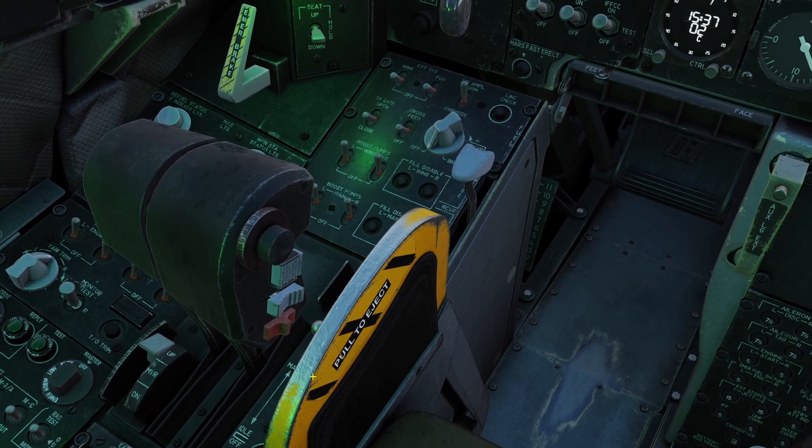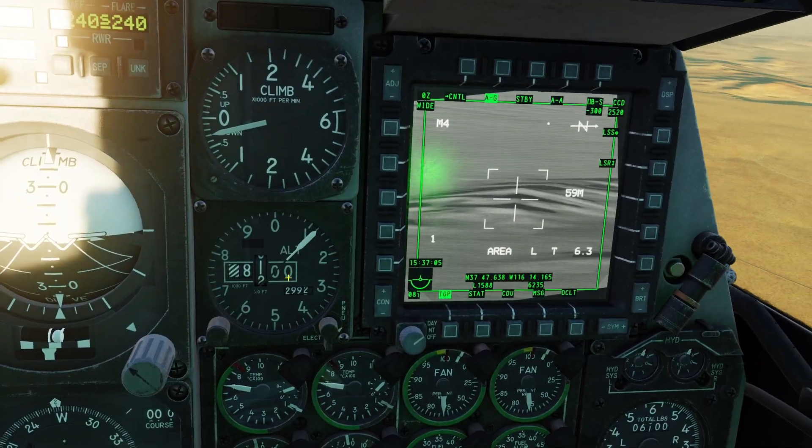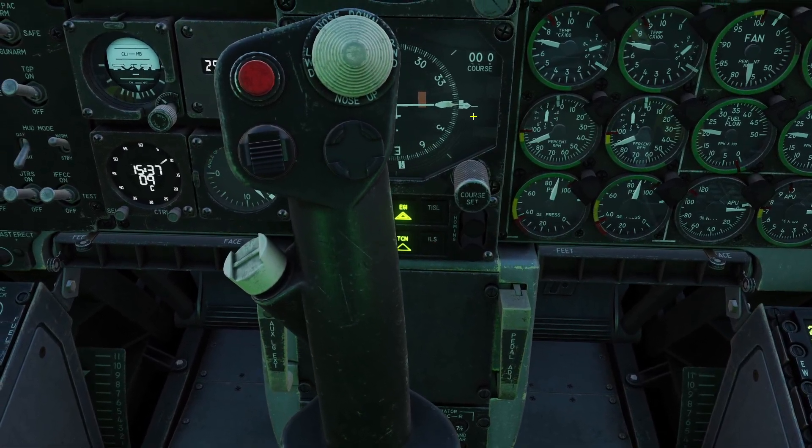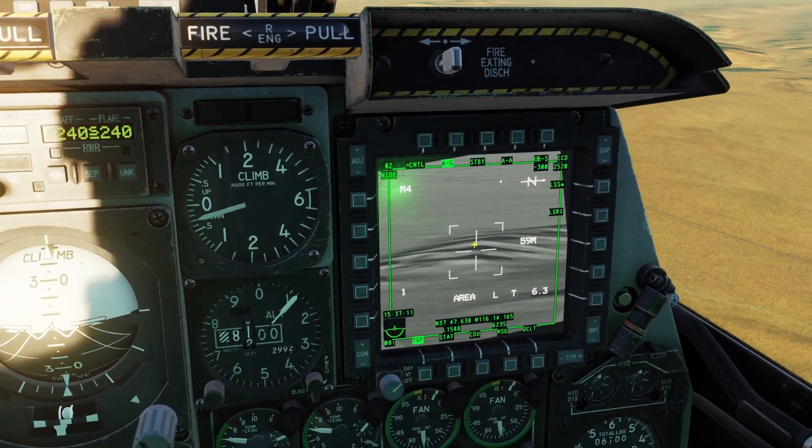Keep in mind, that only works in the A-10C2. If you are in the A-10C original, you have to hold the DMS switch to the right to put it into laser spot search.